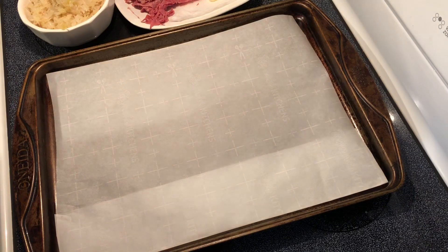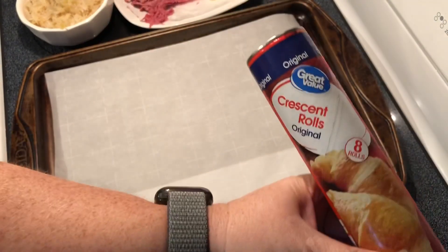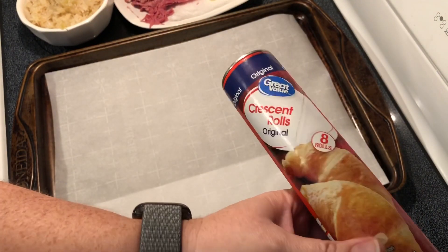Most people use thousand island dressing for the Reubens, but we don't care for it, so we're just gonna put a little bit of mustard on ours. And then I have these crescent rolls that we're gonna roll the ingredients up in.